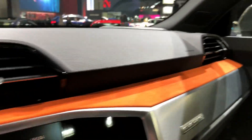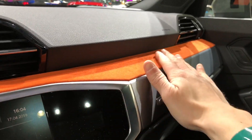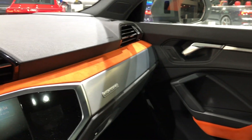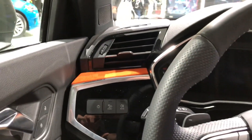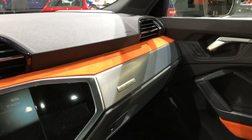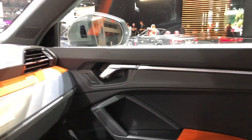Moving on, we have Alcantara that goes across the dash. Again, that's a very unique feature and it gives the interior a little bit of color and pop. I'll say they're probably taking a cue from the optional package in the Volvo XC40, because they also have orange Alcantara in that car. We might be seeing a new trend in these small SUVs.